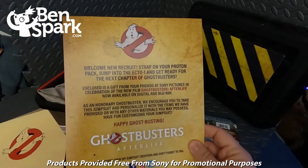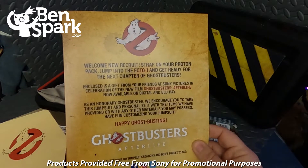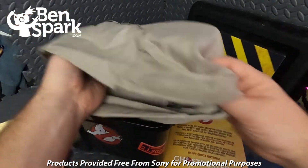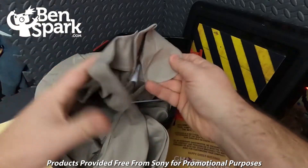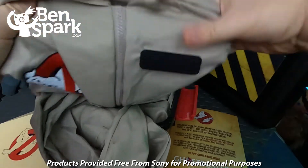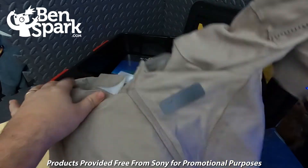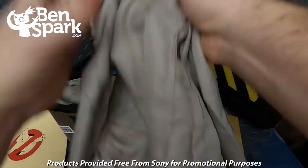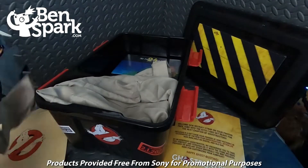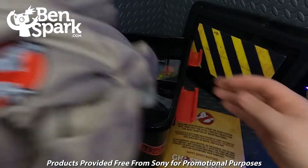As an honorary Ghostbuster, we encourage you to take the jumpsuit and personalize it with the items provided. Have fun customizing your jumpsuit. Happy Ghostbusting. So what we have here are a couple of Ghostbusters jumpsuits. You can see the Ghostbusters logo there, the Ghostbusters symbol on the shoulder like a patch, and a spot for your name. These are just plain and we can customize them to our own needs — there's one for each of my kids.